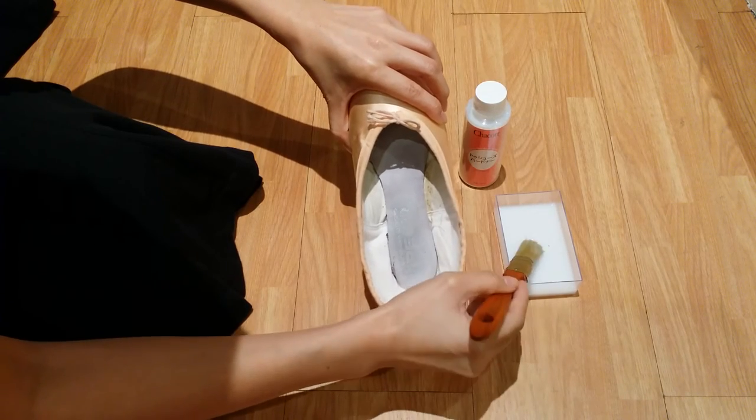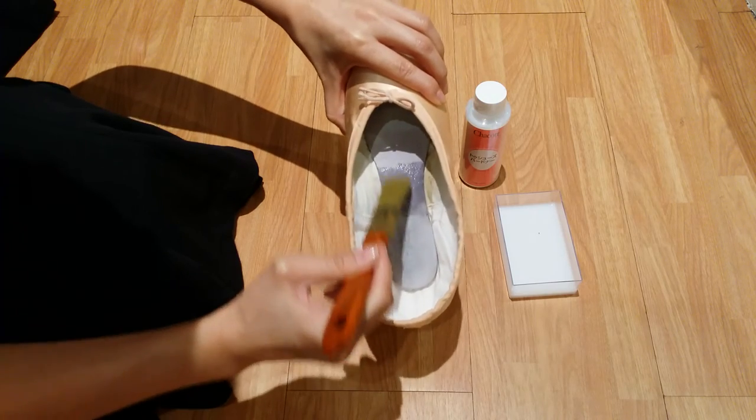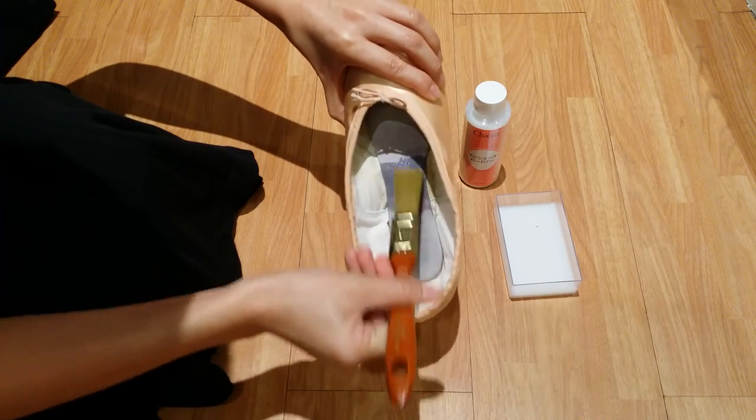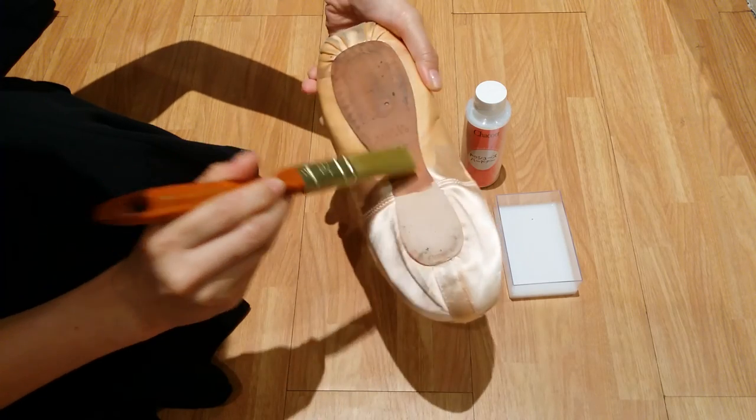I will apply just a little amount over here, so that it hardens both sides — inside and out.